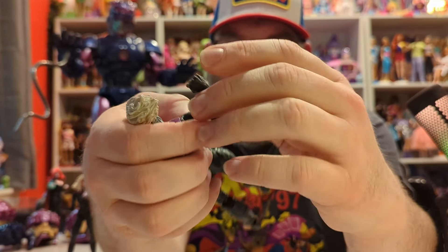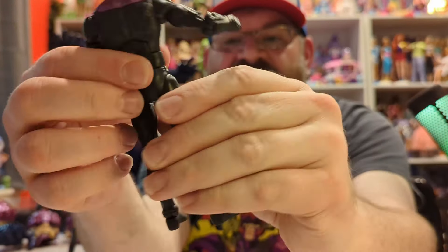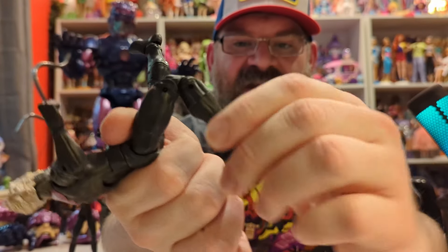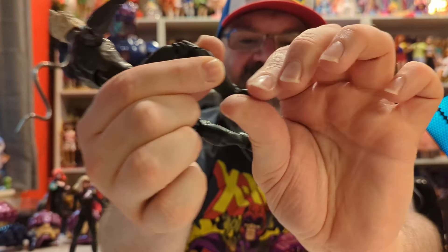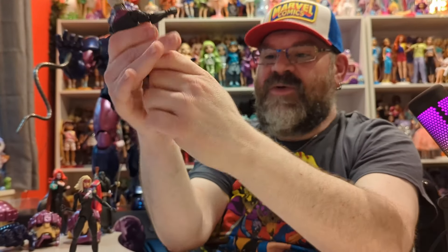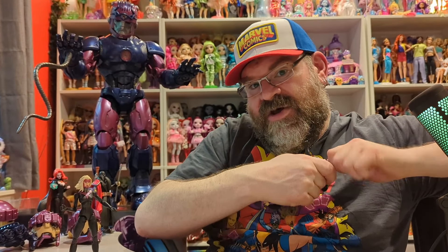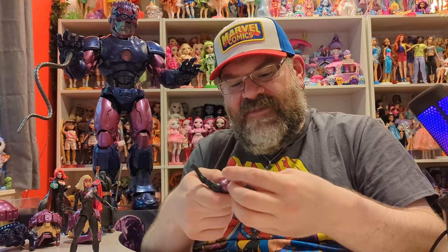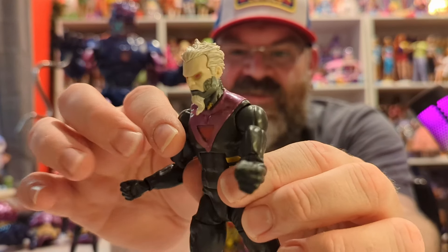Bastion looks like the comic version — he had a version that looked like he did in X-Men 97, and he would shapeshift to look like this. It would be really nice if we got an X-Men 97 Bastion figure, because this one is more comic-accurate but still has his hair and goatee. He has ab crunch articulation, waist articulation, bicep joint, double-jointed elbows, wrist articulation, thigh joint, double-jointed knees, calf articulation, and foot articulation up, down, and around. He also comes with an alternate male Prime Sentinel head.